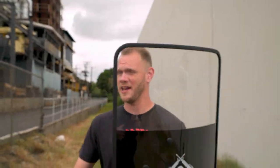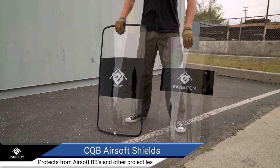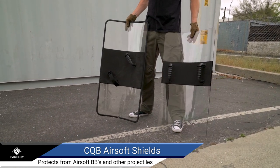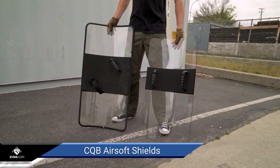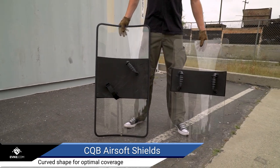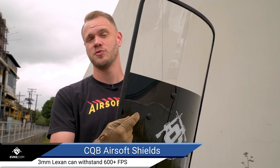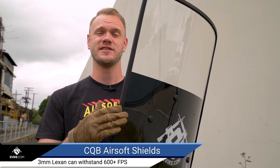What's up airsofters? We're taking a quick look at the evic.com CQB airsoft shields. These full-sized shields measure just under 3 feet by 2 feet and have a nice curved shape for better coverage and maneuverability in tight CQB courses. The entire shield is made from 3mm thick Lexan, which is both light and durable, and able to withstand BB hits of over 600 FPS.